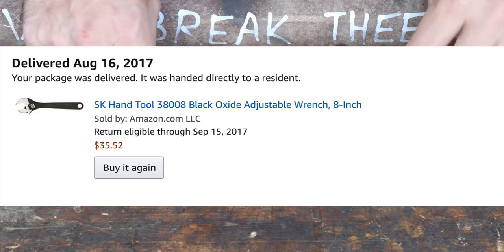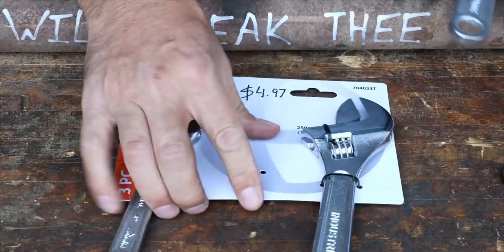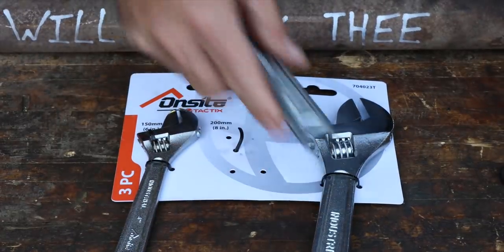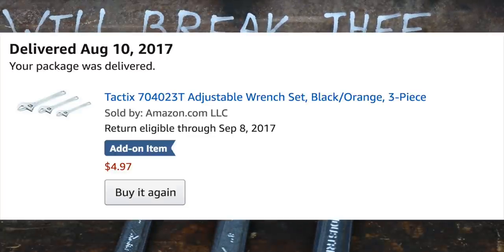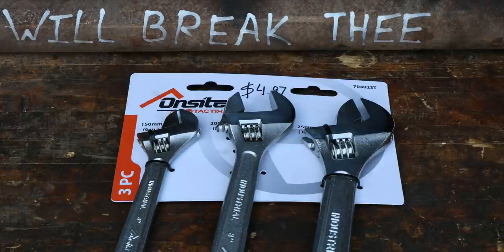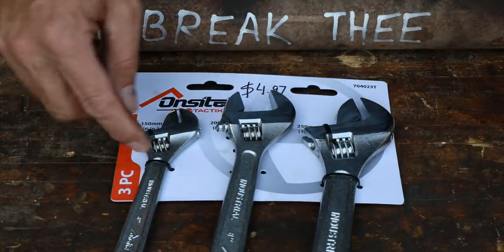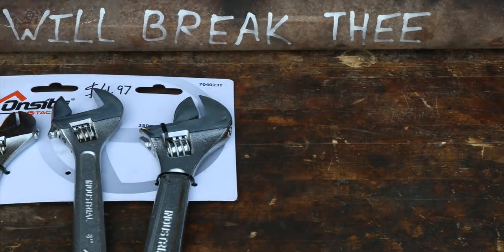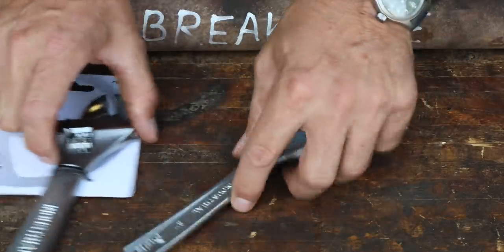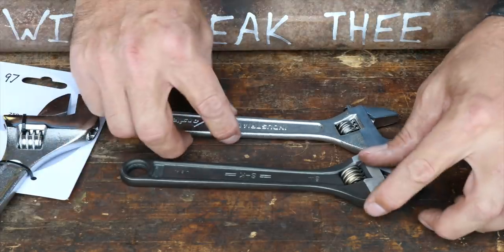I found it on Amazon - an 8-inch Crescent Wrench for $35 including shipping. Versus, you won't believe this, the cheapest one I could find - overseas produced but listed as industrial - was a three-pack for $4.97. It was so cheap it had to be an add-on item. How can you produce a tool where you get three of them - a 6, an 8, and a 10 - for $4.95? I try to buy American whenever possible, but they don't make it easy for us sometimes.